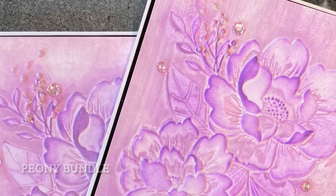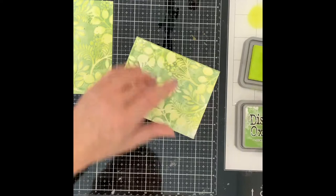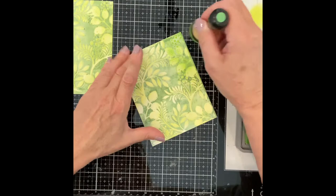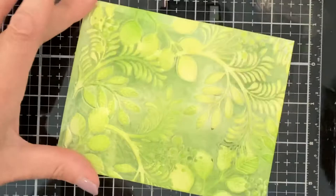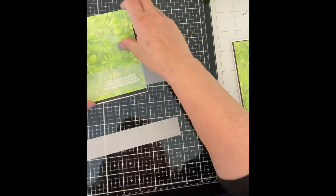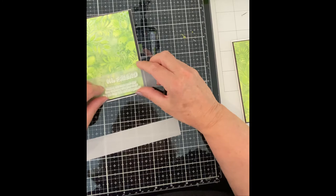The same technique of applying Distress Oxide Inks to the raised area of the background was used for the Vine Canopy cards. A combination of Mowed Lawn and Twisted Citron add to the tropical feel of this card. When applying this ink a light touch is used so that the background is not affected. The sentiments for these cards, also from Inside Friendship Messages, were embossed on vellum.